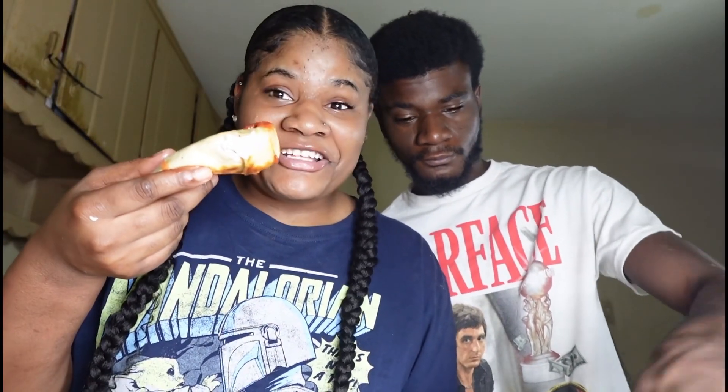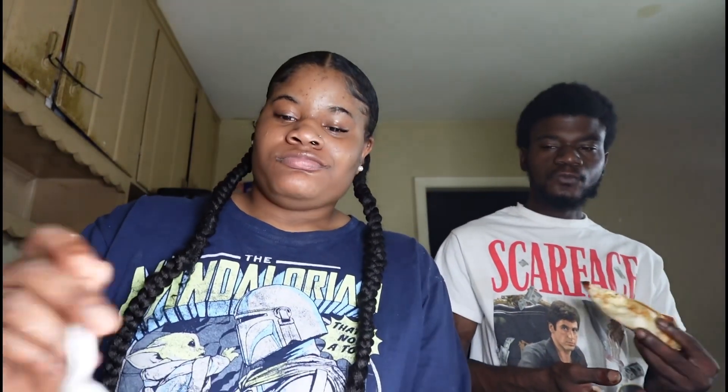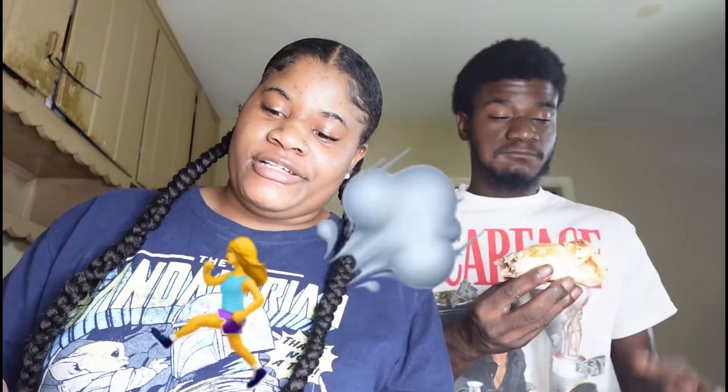It kinda slides on the plate. You're gonna have to put the phone down. Let's try it — I'm gonna dip it in the salsa. One, two, three — oh! It really is good. Y'all, if you want to make this, it was easy.